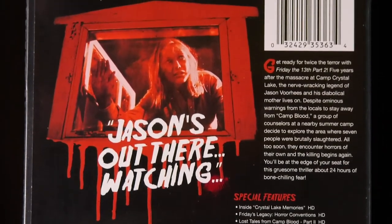This new steelbook doesn't really include anything that we haven't seen before. The special features include Inside Crystal Lake Memories, Friday's Legacy Horror Conventions, Lost Tales from Camp Blood Part 2, Jason Forever, and the original theatrical trailer. And of course you get the digital movie as well for those that are interested in that.